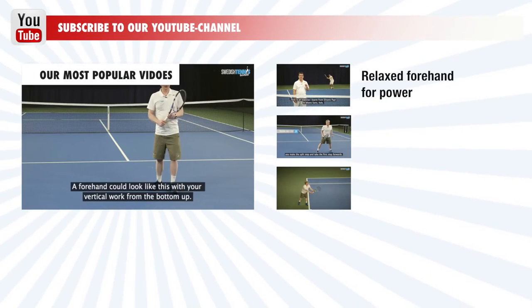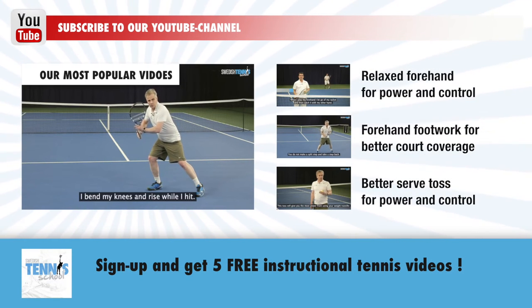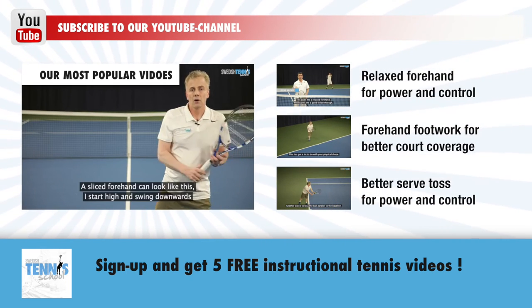We make lots of tips like this, and if you don't want to miss them, you should like us on Facebook and subscribe to our YouTube channel. If you have any questions about your tennis, you can email us at info@swedishtennisschool.com and maybe we can answer you with a video. Good luck with your tennis!